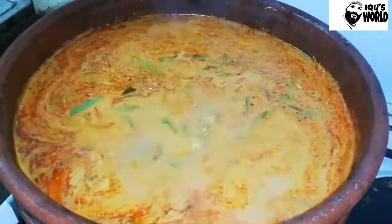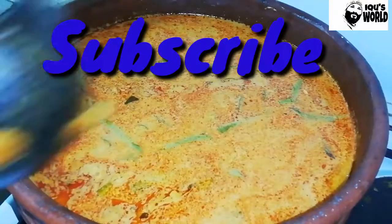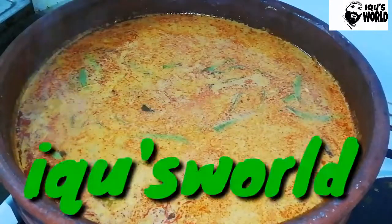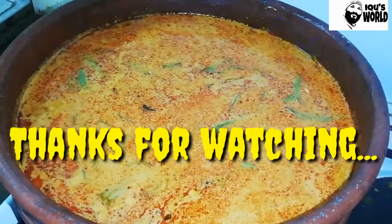Friends, please leave a comment in the comment box. Subscribe to our channel. Don't forget to share and subscribe to our channel. I'll see you in the next video. Bye bye, thank you.